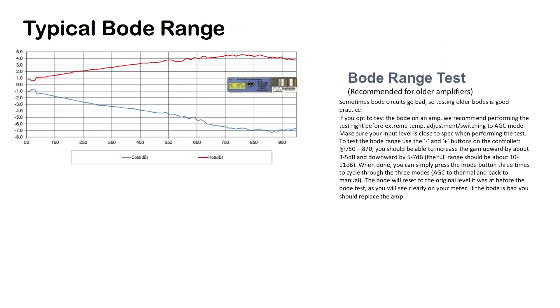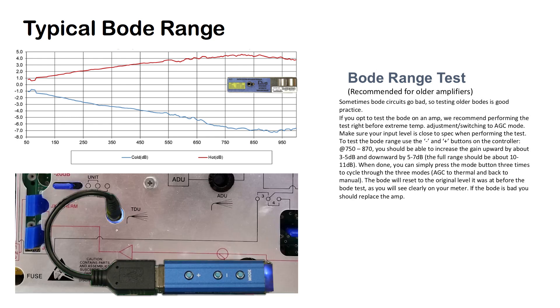Sometimes Bode circuits go bad, so testing older Bode circuits is good practice. If you opt to test a Bode on an amp, we recommend performing the test right before the extreme temperature adjustment and switching to AGC mode. Make sure your input level is close to spec when performing the test.